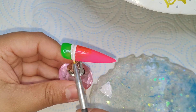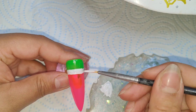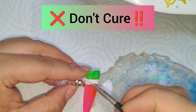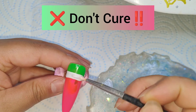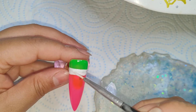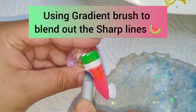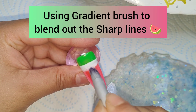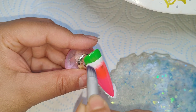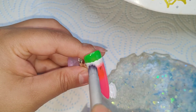Using a white gel polish and a liner brush, I'm just going where the pink and the green meet, doing a line across it. Don't cure — leave it wet — because I'm going to come in with a gradient brush and blend out the lines a bit so it's not too sharp, so it looks the way the watermelon does.